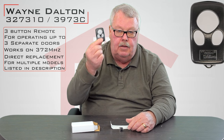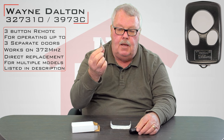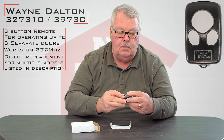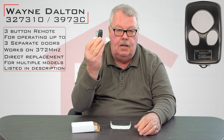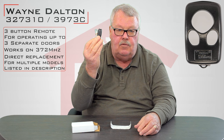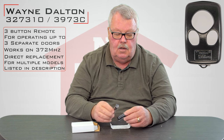Alright, there it is — there's the transmitter. The other thing that's going to come in the box is a little transmitter clip. You will slide that into the back, and then you can slide that transmitter clip onto the visor of your car, and it will keep this remote from rolling around and getting damaged.